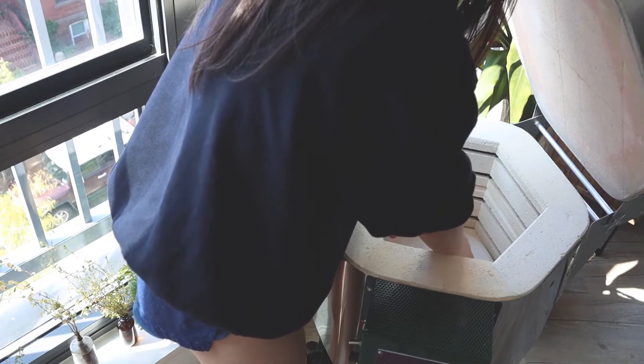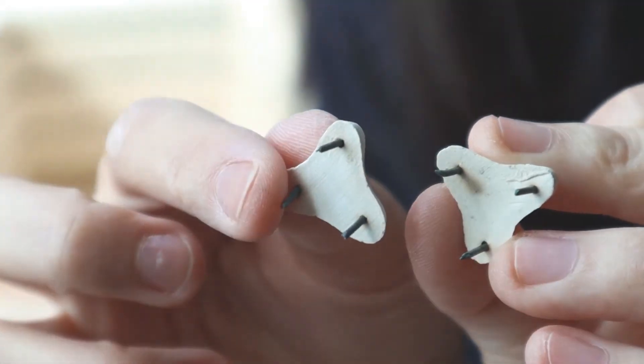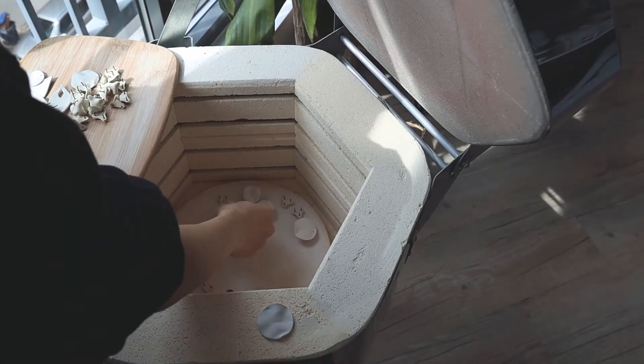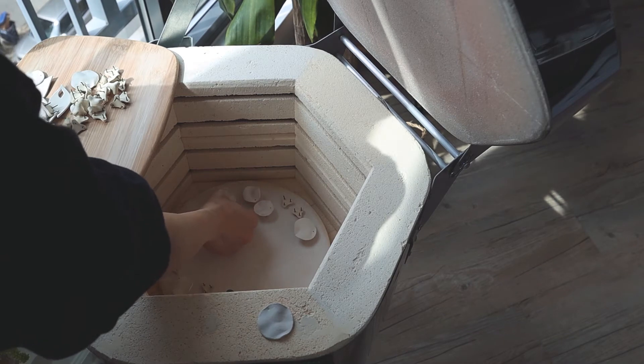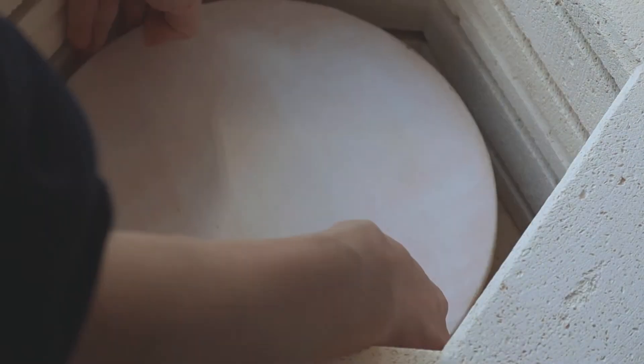Next, I load the kiln. I have to put my glazeware on stilts — pictured here — so that the bottom of the pieces do not touch the shelf. The pieces also cannot touch each other or else they'll stick together. And that's why I spent such a long time loading the kiln.